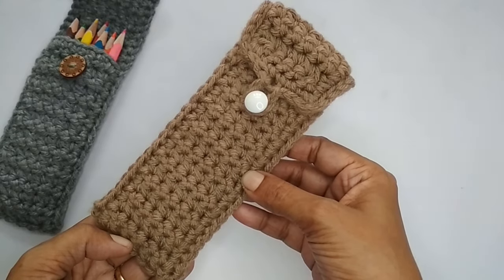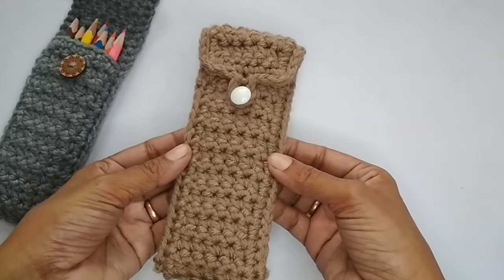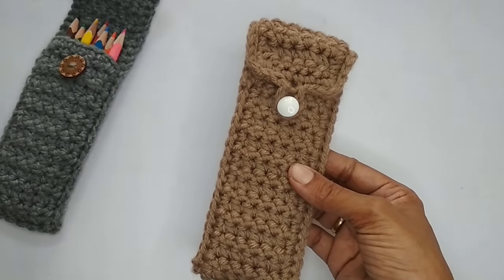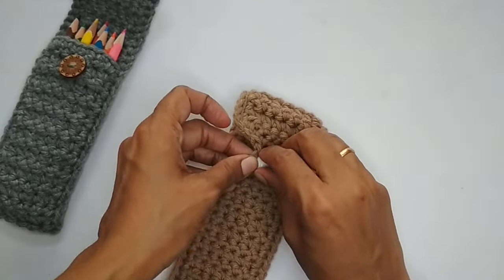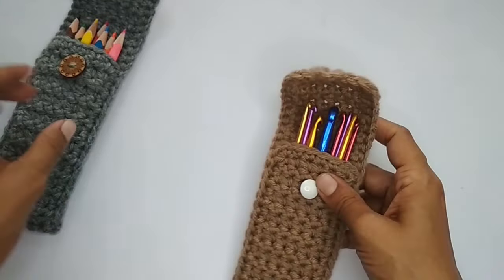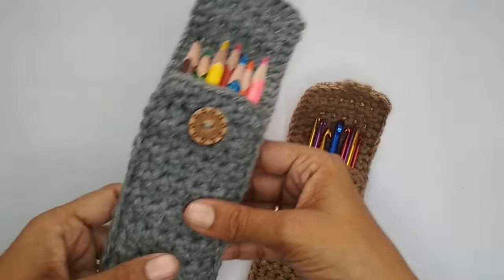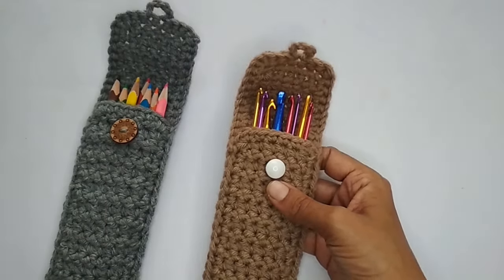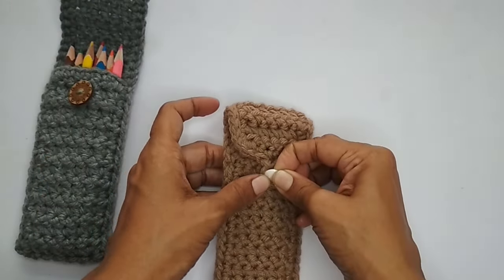Hello everyone, this is Vinita and welcome to Hopeful Turns. In this video I'll be sharing the tutorial for this crochet pouch. The pattern is very easy — beginner to intermediate level. You can use this pouch as a crochet hook case, to store pens, pencils, or reading glasses. It's quite a versatile and customizable pouch; if you want to make it bigger or wider you can completely do that.